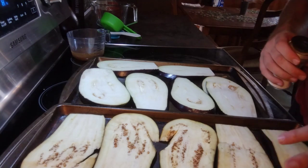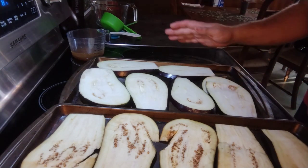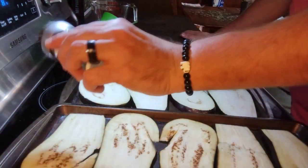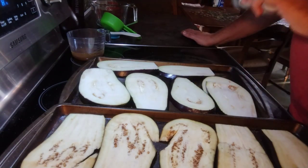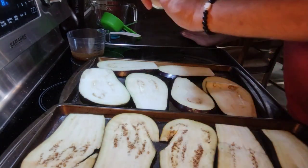First step is I've gotten two large eggplants and I've sliced them into about quarter-inch slices lengthwise, removing the outer skin and the big skin sections. We're just going to salt them here — that'll bring out some of the bitterness. You're going to let them sit with the salt for about 30 minutes or so, which will pull out that bitterness that sometimes comes with eggplant.